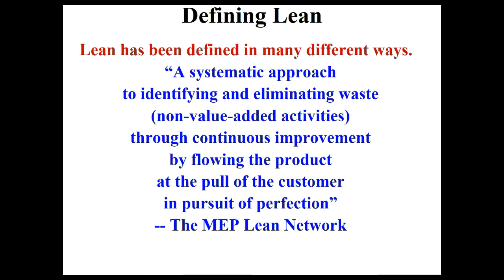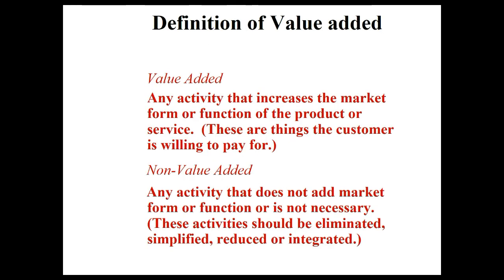A great definition of lean: a systematic approach to identifying and eliminating waste — all the non-value-added activities — through continuous improvement, by flowing the product at the pull of the customer, in the pursuit of perfection. This is an excellent definition and it captures all the key points that involve lean.